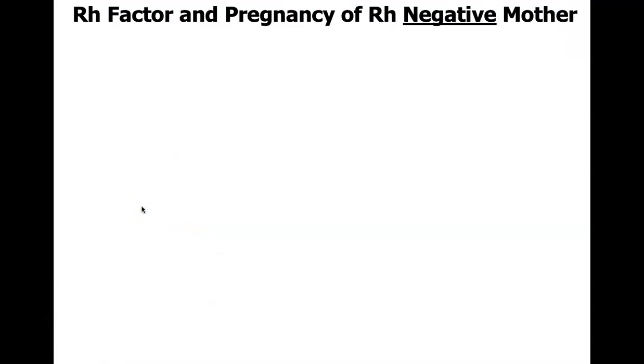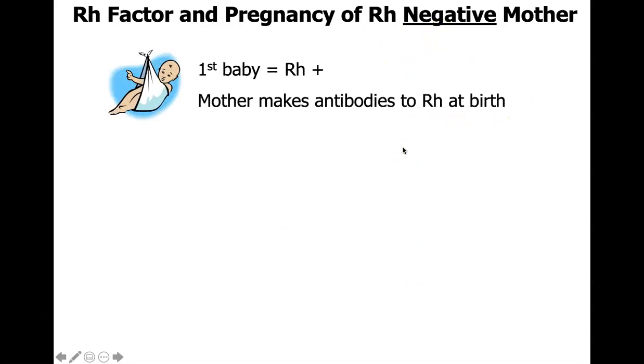The RH factor comes up a lot in pregnancies, particularly if the mother is RH negative. If mom is positive, she already has the antigens for the RH factor and won't make antibodies. If the mother is RH negative, however, she'll make antibodies against the RH factor. If her first baby is RH positive, she's going to make antibodies to that RH positive factor at birth.